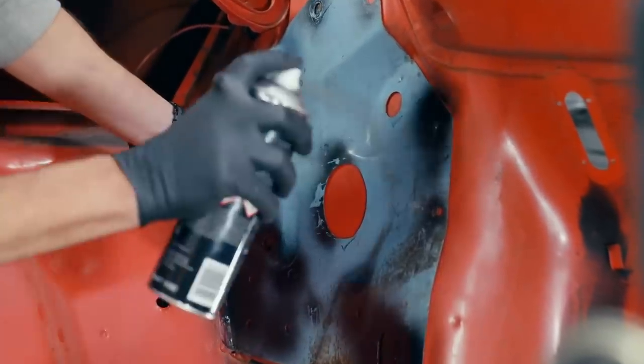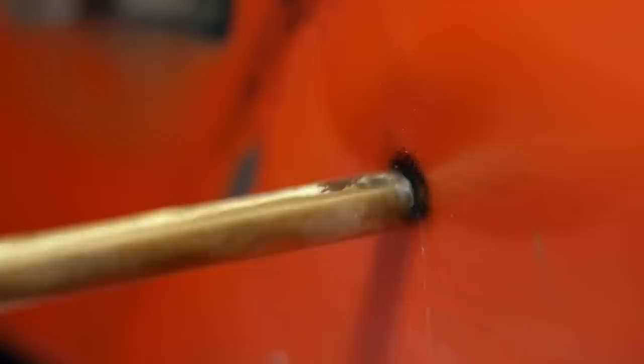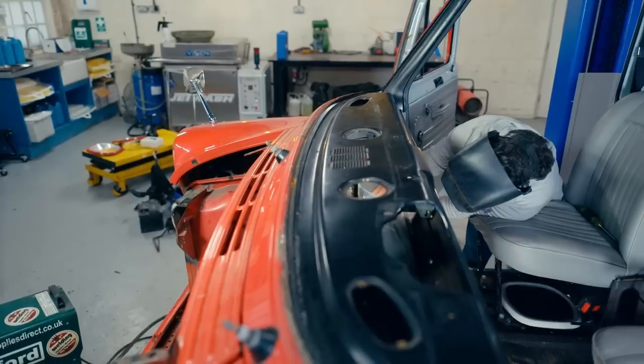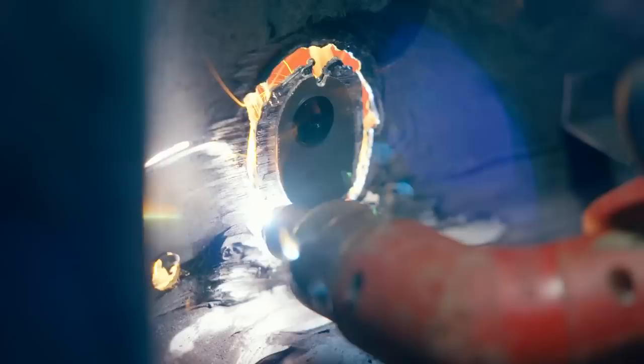Using Keith's template, I'm marking out the holes with spray paint before I start drilling them out. Then for the larger steering column opening, I'm using a plasma cutter and working from the inside of the van to avoid sending sparks into the cab.